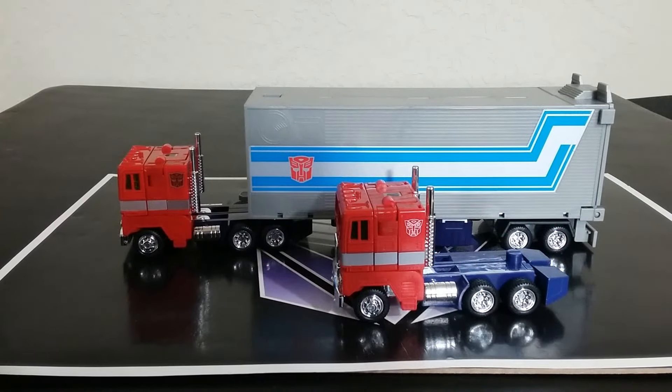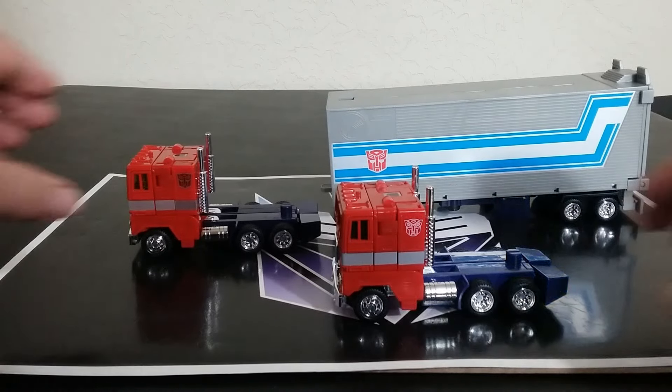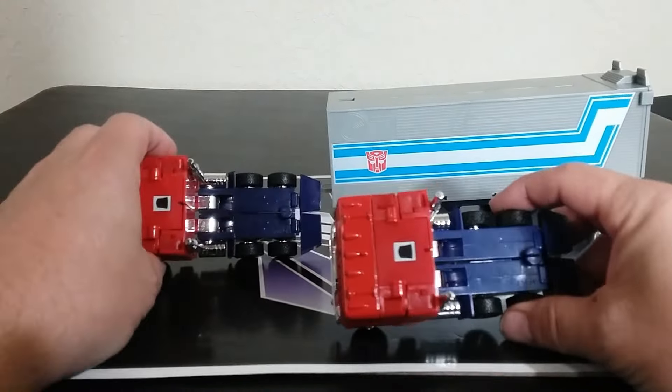Here they are, both out of the packaging. It feels really good handling these — looking so brand new with all of the chrome perfect. The difference between the two cabs: this is like a $120 set for the one with the trailer. Without the trailer, it's more of a cartoon look and it looks like it's a little bit lighter on the blue — kind of feels like the G2 one that went a little bit lighter. And then this has tampograph versus this one is a sticker. They both have the rub sign.